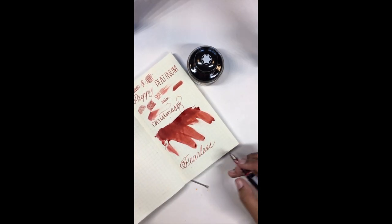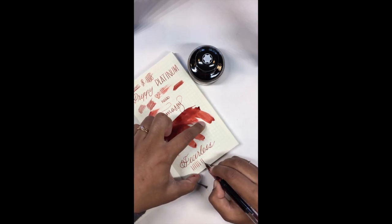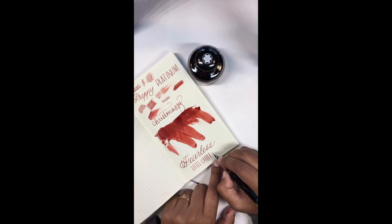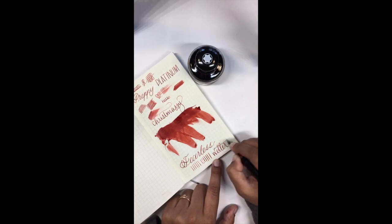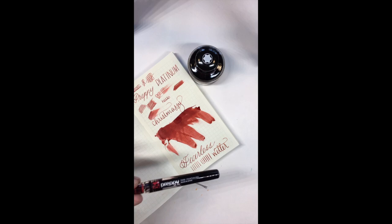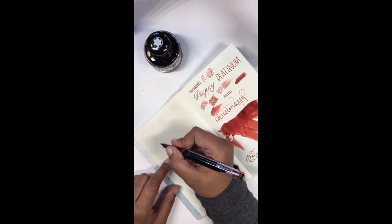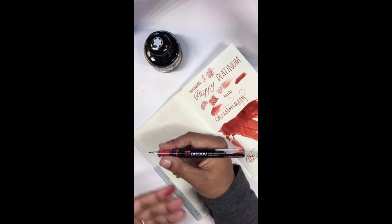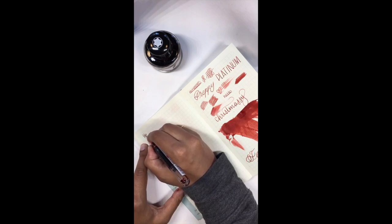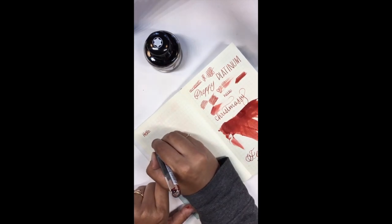Let's see what can happen with this nib — that's a nice solid medium line. If you apply pressure it doesn't get much more than a medium, but it does become a wetter medium. Honestly I think the Preppy is pretty awesome. This is often one of the beginner pen recommendations because they're very easy to use, along with the Pilot Varsity, but I really enjoy it because you can see inside — I really enjoy clear pens.